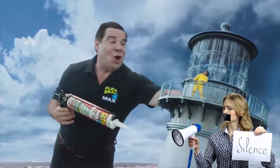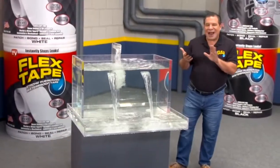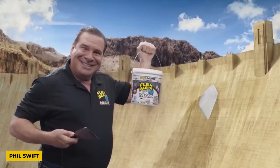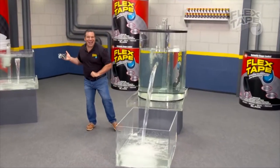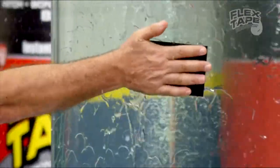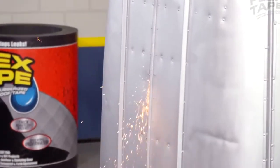I'm your host, the Notorious Nick, and I'm here to tell you the sticky truth about Flex Tape. Pitchman extraordinaire Phil Swift has become a household name as the face of the Flex Seal family of products. He promotes Flex Tape's adhesive power by sealing up leaky pipes and containers in a matter of seconds.